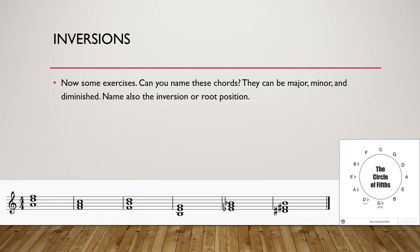Some exercises — I will do the first one myself to clarify it a bit more. Can you name these chords? They can be major, minor, or diminished. Can you also name the inversion or root position? For the first chord: above the gap is D, so this is D major, D minor, or D diminished. D major has two sharps: F sharp and C sharp. I see an F natural, so with D, F, A — one flat third — this is D minor. And it is in second inversion, because above the gap there are two notes.